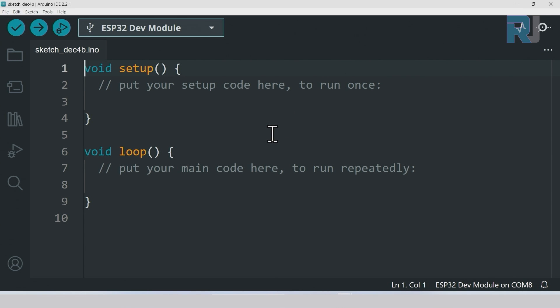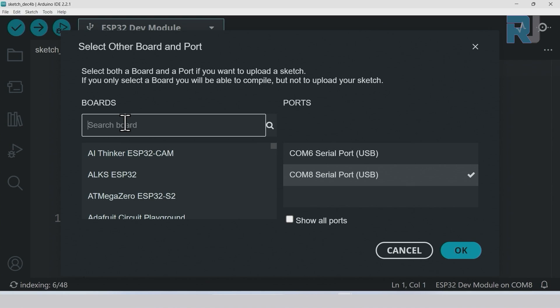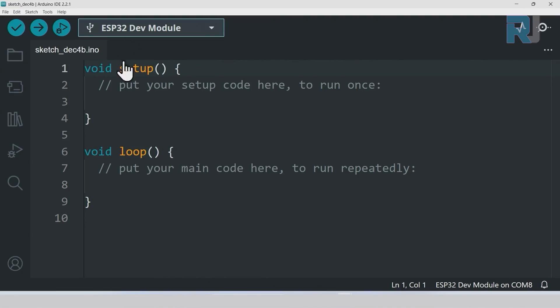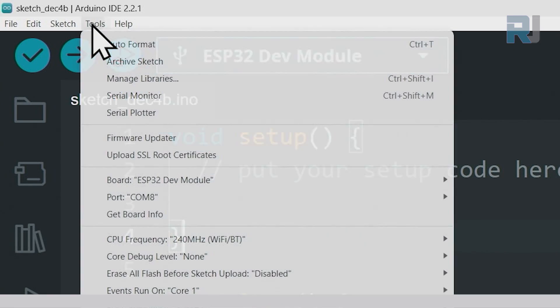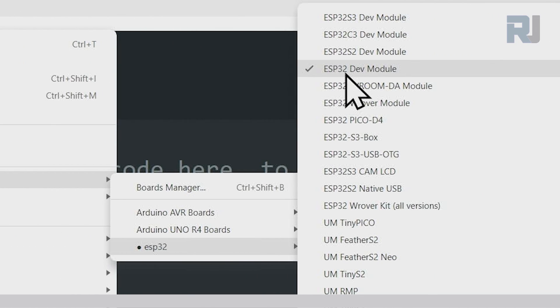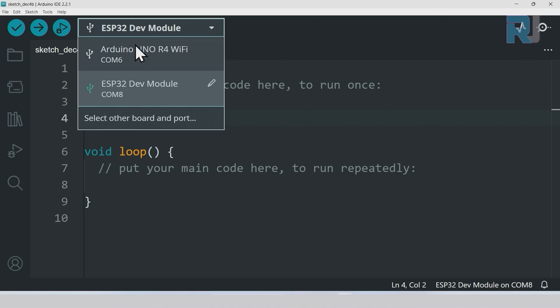To select the ESP32 board, click on 'Select Board' and type 'ESP32 dev.' As soon as you type 'dev' you'll see the dev board option — select it and click OK. Alternatively, click Tools > Board > ESP32 and select the 'ESP32 Dev Module.' Now we have to select the port. If I click here it shows two ports and it's not clear which belongs to my device.